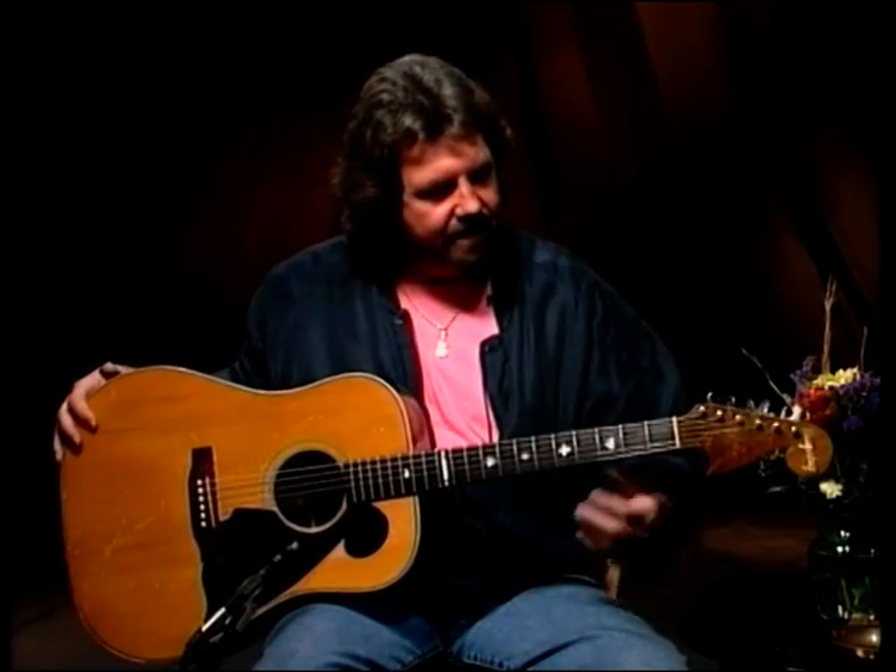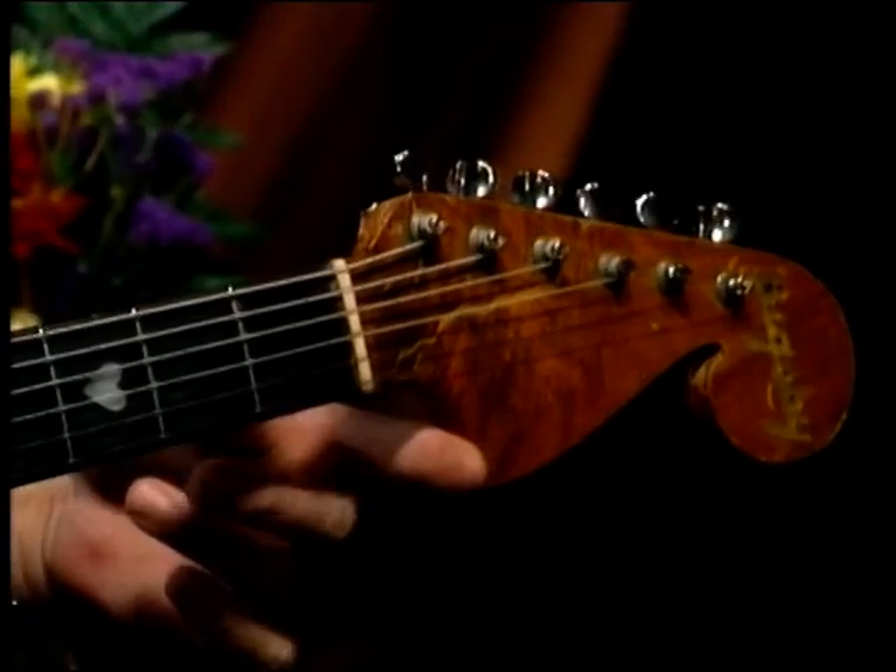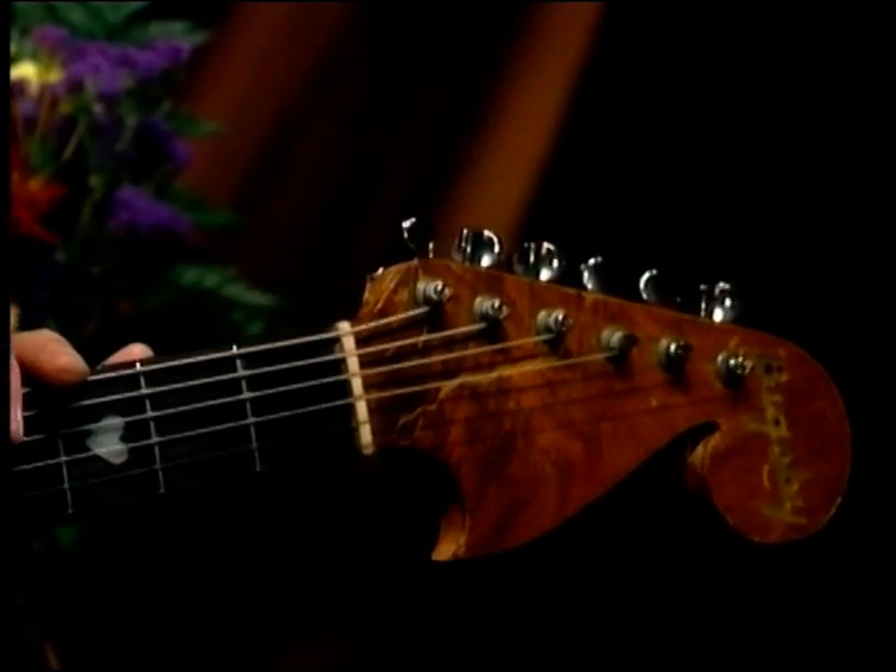This neck is a neck that Travis designed. This is the very first one like this, with the machine heads all on one side. This is a Bigsby neck built by Paul Bigsby — P.A. Bigsby.